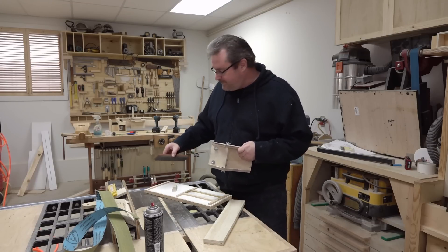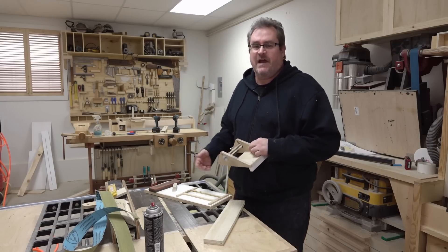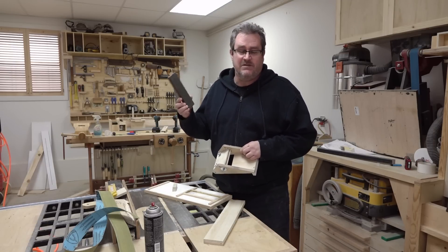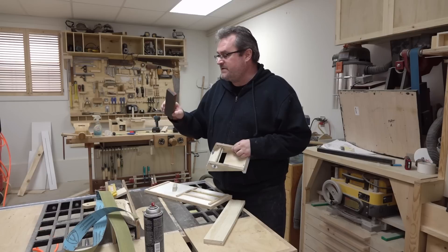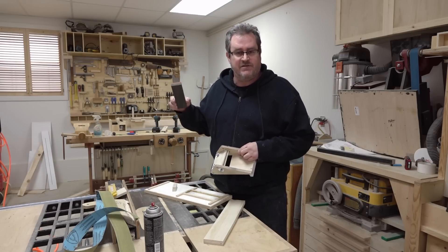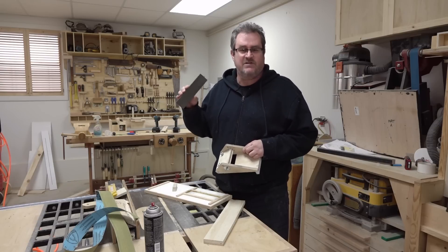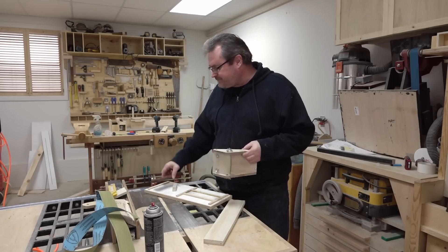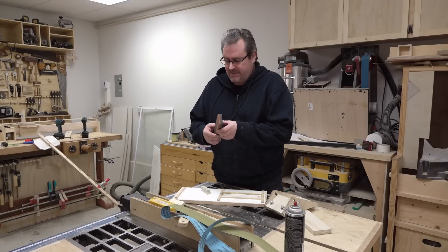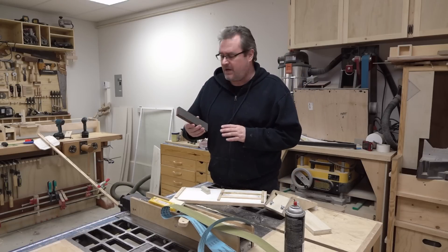A lot of questions about the stone — asking me what type it was. This is a Norton stone. I bought this maybe 15 years ago. It's not as common as it used to be and might be a little bit difficult to find, but there are other stones that are very similar — same size, two inches wide, eight inches long. Another question was whether you can use diamond plates or diamond stones — yes, of course you can, and that's another thing I touched on in the website article.